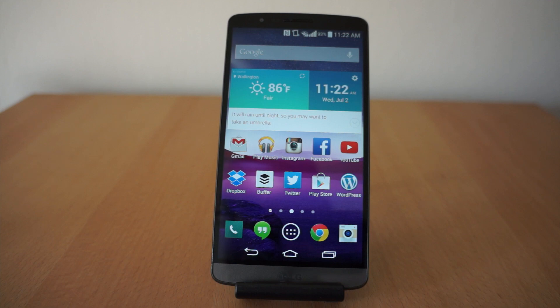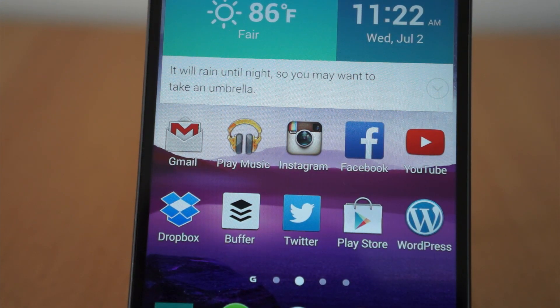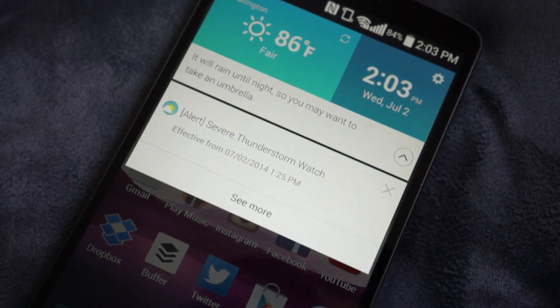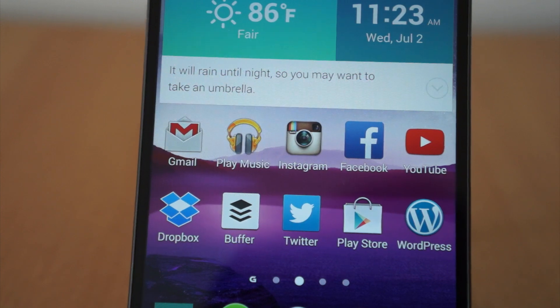Also on the software side of things, you have Smart Notice. It's not quite Google Now — it's an interesting take on it. It pretty much tells you reminders: it'll say it will rain until tonight so you may want to take an umbrella, or if you missed a call it'll remind you to call someone back, or if you have a birthday in your calendar it'll remind you to wish them happy birthday. It's cool, but it's not game-changing. But it could be the start of something great — every great thing didn't start off great, and there's definitely some potential there.